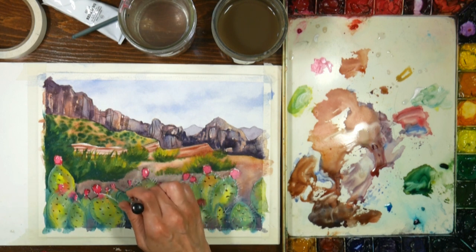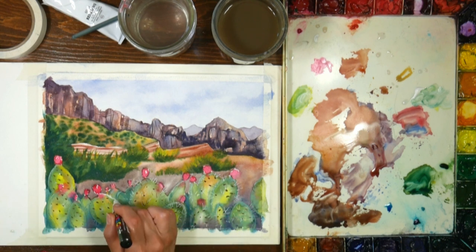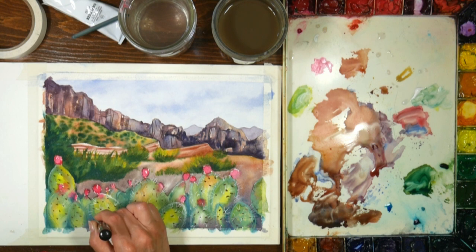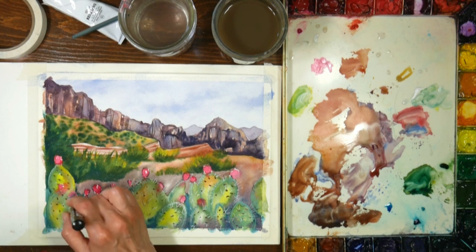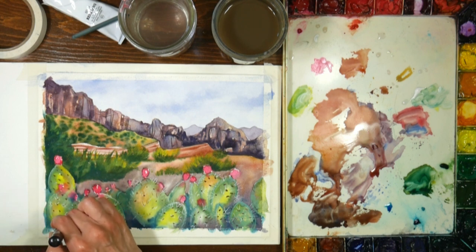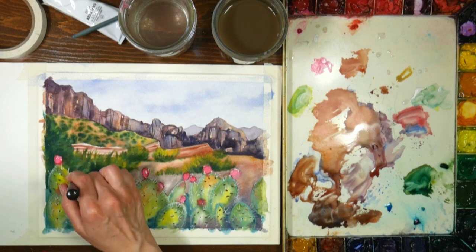Of course you could also do this with masking fluid beforehand, using a masking pen, a really fine brush, or a toothpick and masking fluid. Then you'd just rub off the masking fluid after the painting is completely done. I don't tend to use masking fluid very much - I find it a little fussy. Unless I absolutely feel like I have to - like something is just too delicate to paint around or I'm trying to be extremely precise - I generally pass on the masking fluid.